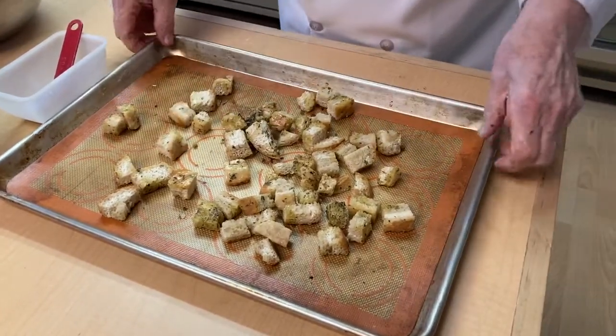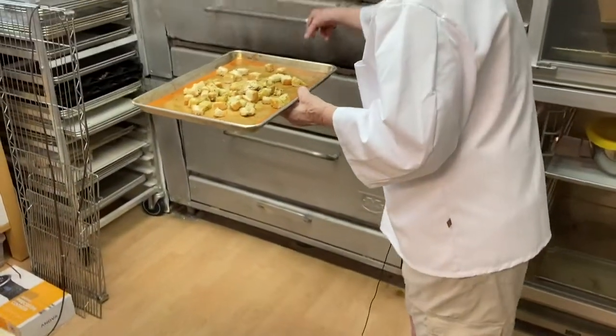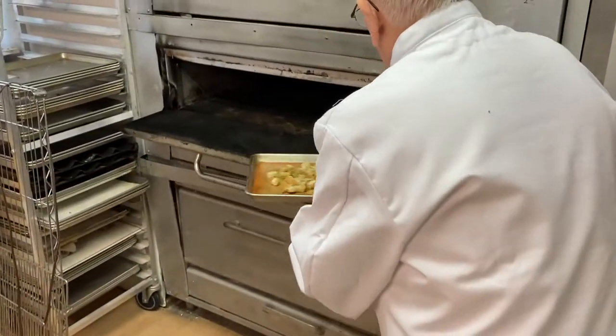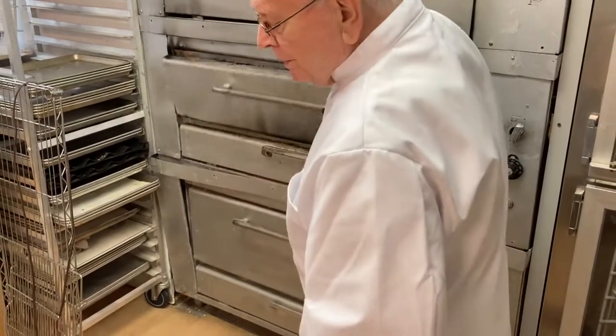And then we are going to take this over to the oven. I have the oven on 350, and we will put it in there for about 10 minutes. Then we will bring it back out and show you.